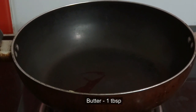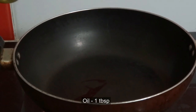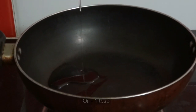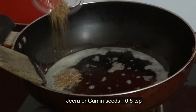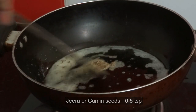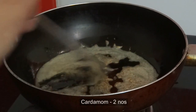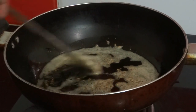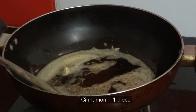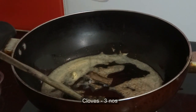Meanwhile, heat 1 tablespoon of butter and 1 tablespoon of oil in a pan. Now add 1 teaspoon of jeera or cumin seeds, 2 cardamom, 1 piece of cinnamon, and 3 cloves.